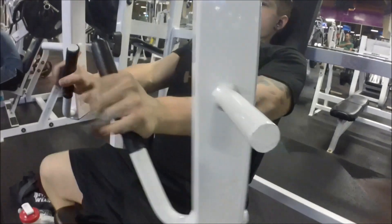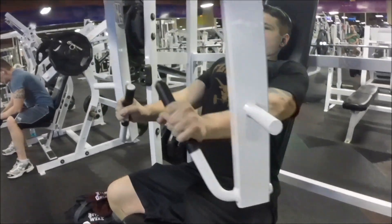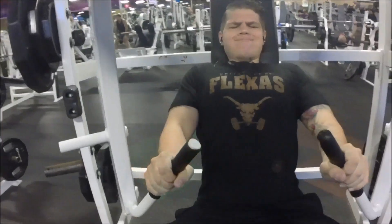Just so you guys know, I started out with incline press, then went to flat press — just regular bench press — and now I'm doing the decline hammer strength. I think I have two plates on each side. This thing is really awesome.